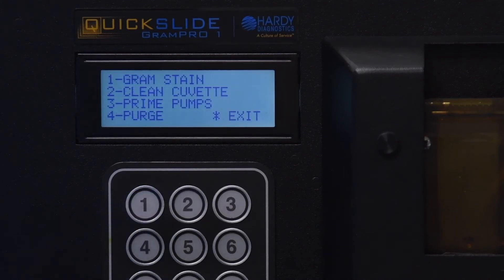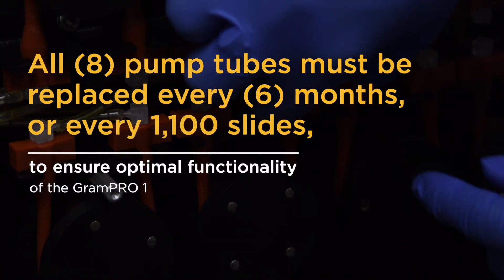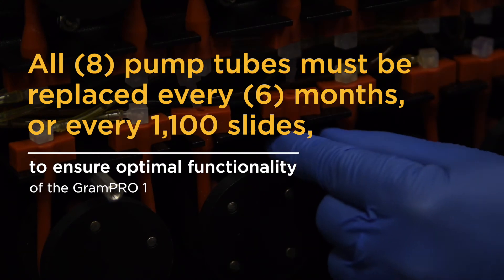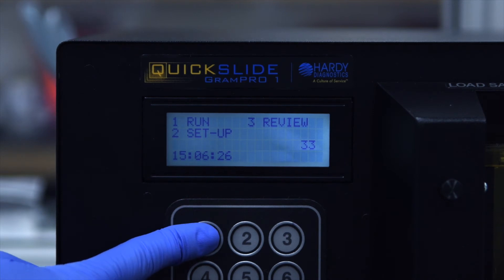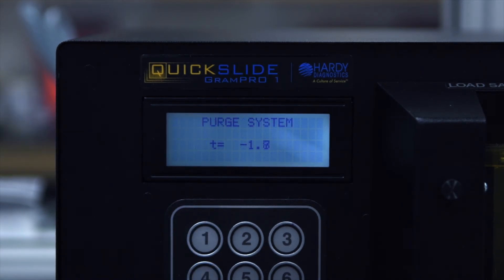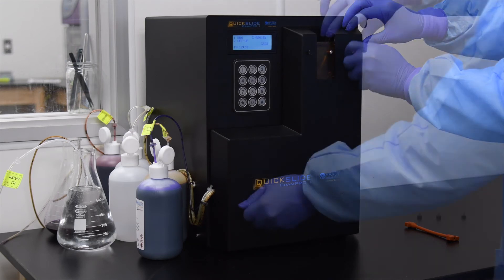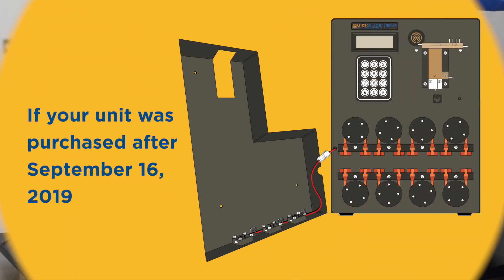All eight pump tubes must be replaced every six months or every 1,100 slides to ensure optimal functionality of the Gram Pro One. To begin, from the main menu press 1 to select Run, press 4 to select Purge. This option may be selected twice to ensure all lines are completely empty of the reagents.